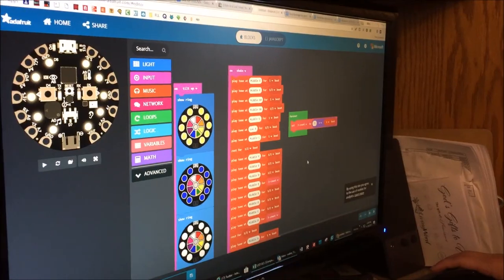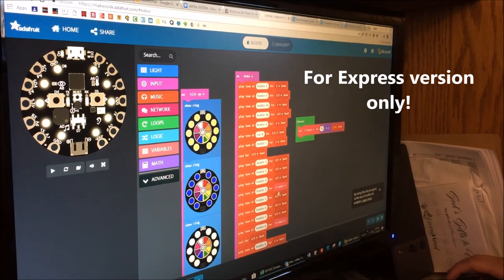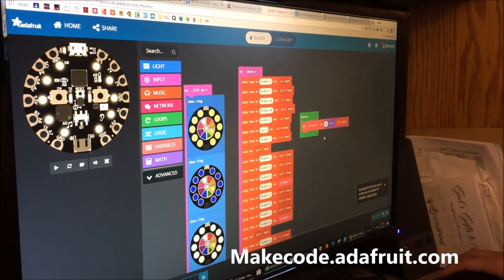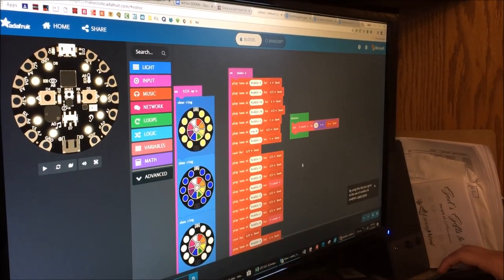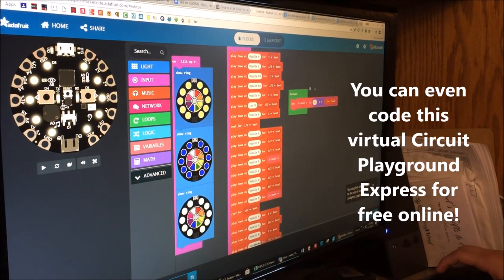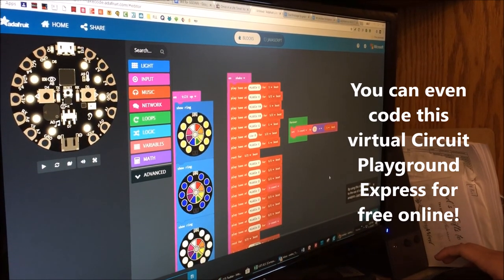Let's start programming. The site you visit to program your Circuit Playground is makecode.adafruit.com — it's free and really simple to use. This is some of the code I used to make the Joelbot theme song for my snow globe, which also has lights. When it's shaken, it plays the song.